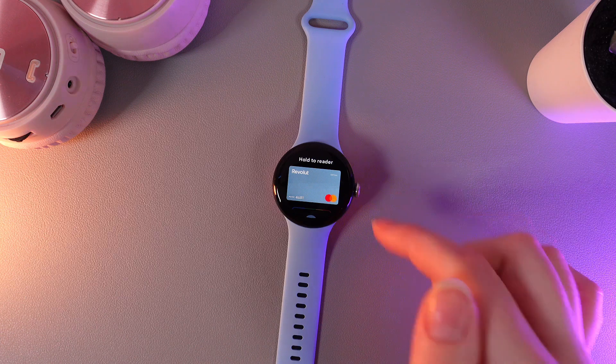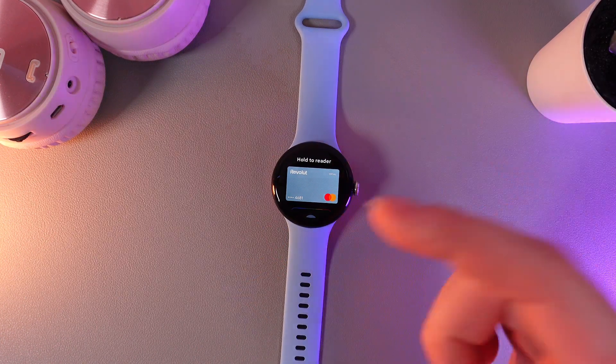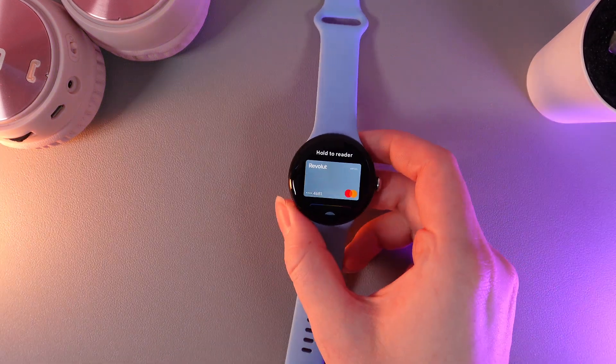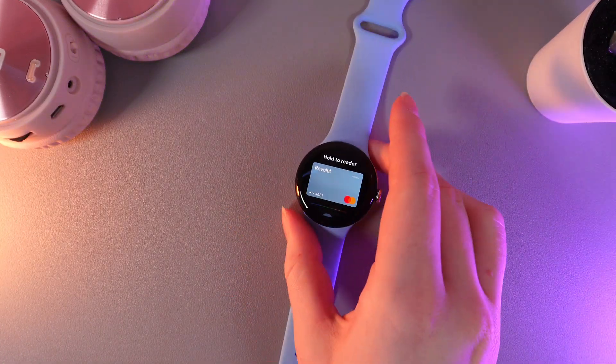Here, as you can see, I can see my card and also the text which says "Hold to Reader," which means that now the watch is ready to pay. To pay with the help of this watch, we would need to put the watch face to the NFC reader. And this is it.